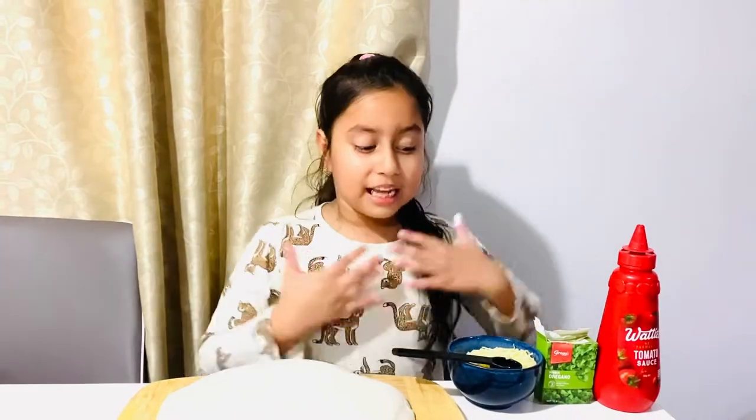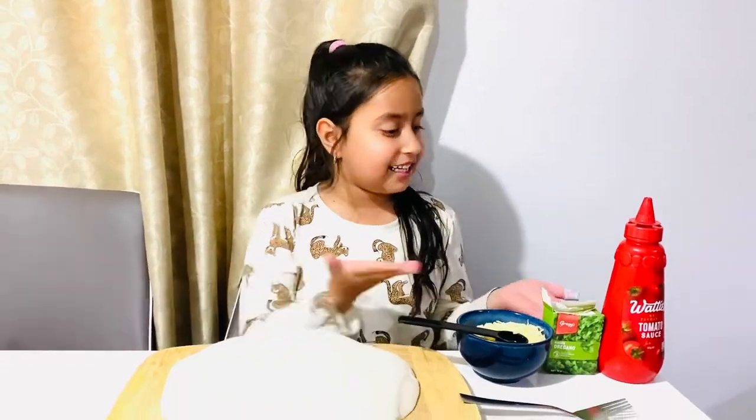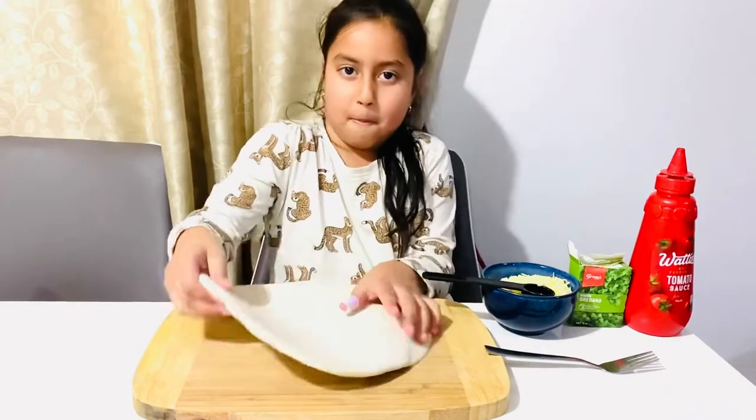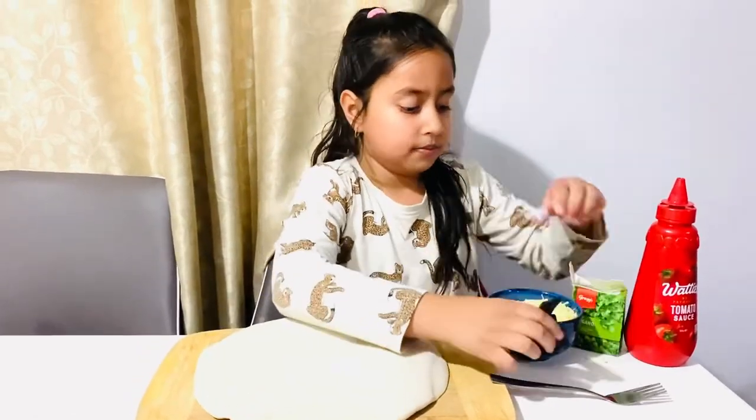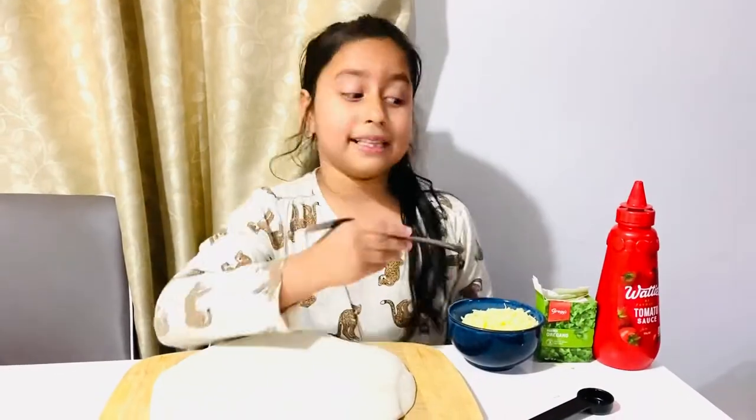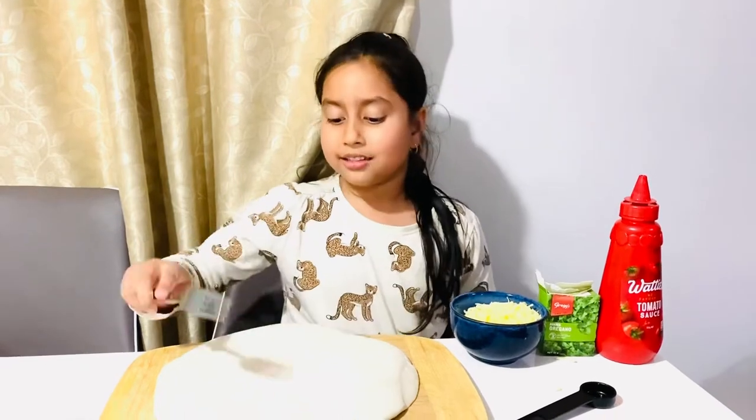Hi friends, welcome back to my channel! Today we're making pizza — look at the ingredients and look at this big pizza we're gonna make. I'm making pizza because it's my favorite thing in the whole wide world.